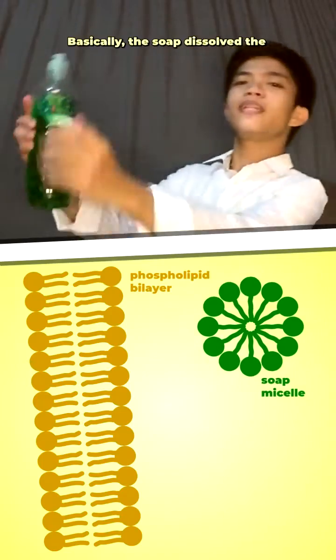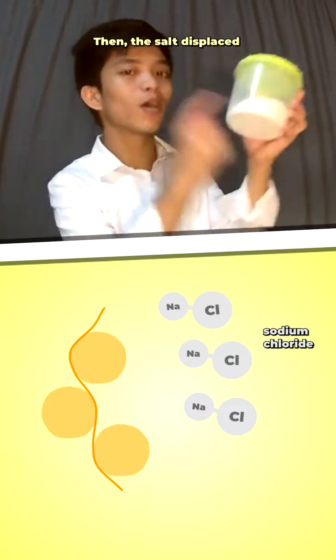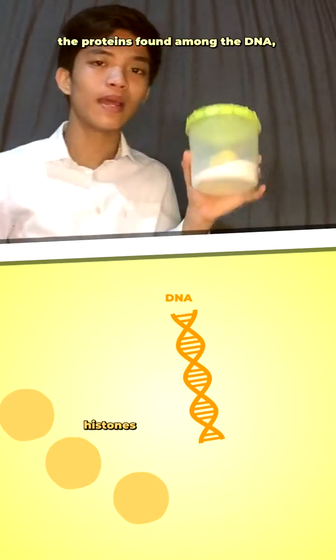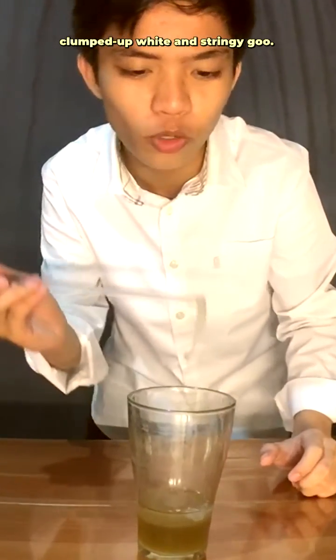So what happened? Basically, the soap disrupts the cellular and nuclear membranes of the banana cells, releasing the DNA. Then, the salt displaces the proteins found among the DNA, and the alcohol causes the DNA to precipitate, which all results in this clumped-up white and stringy goo.